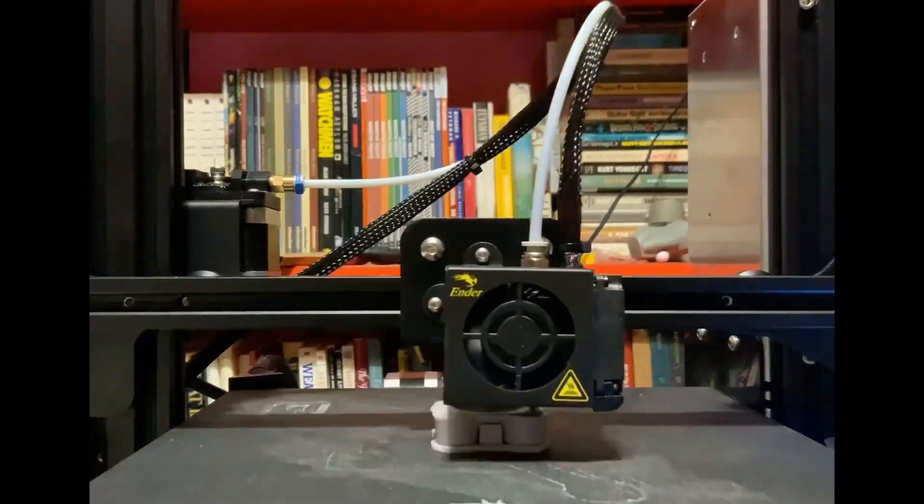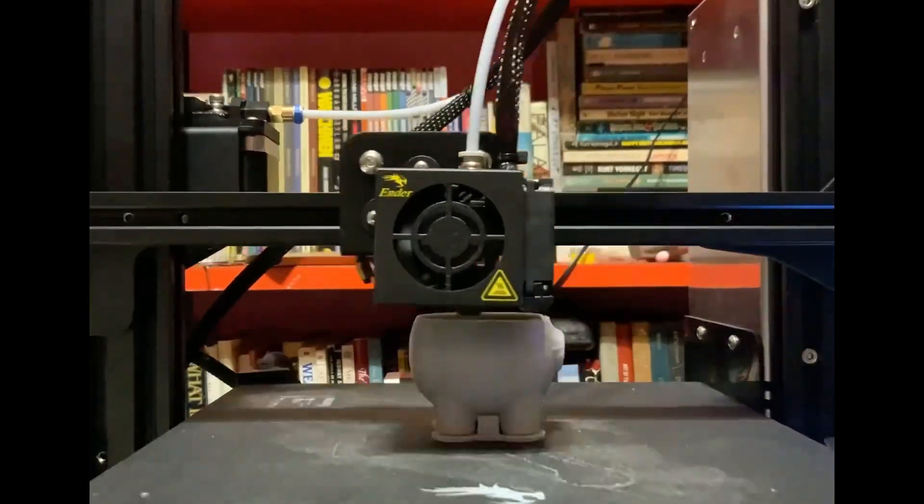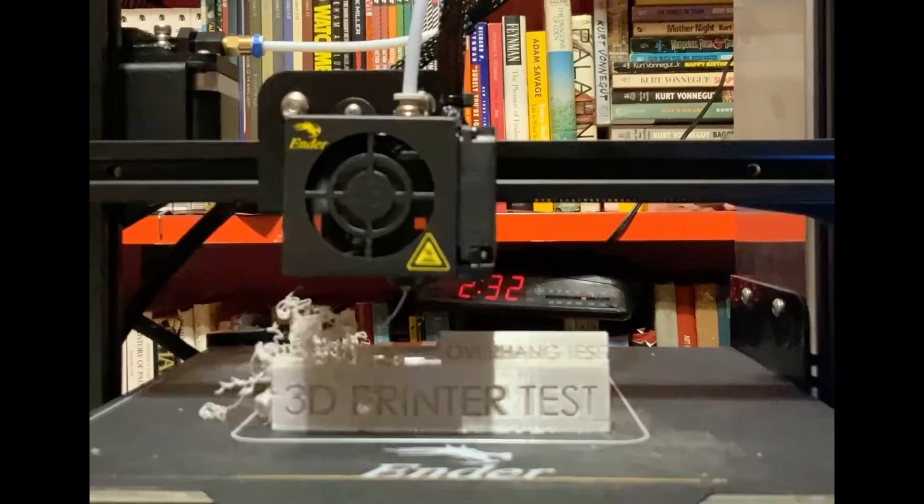3D printers slowly put layers of melted plastic down on top of each other. If there's nothing underneath the melted plastic, it will not print correctly.